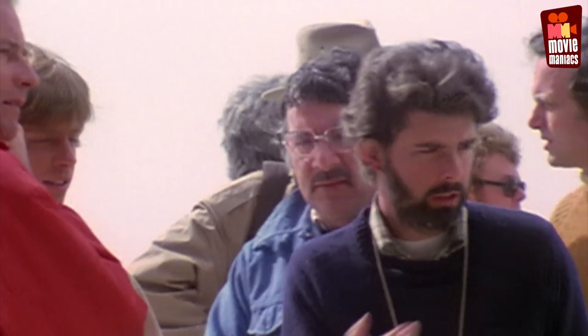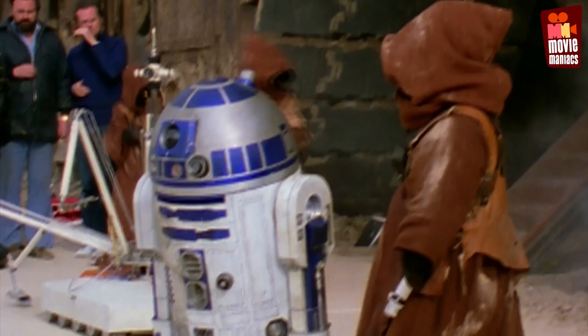The first day George and Gary came in, George said the first thing we have to do is R2-D2. There were no drawings, just this rough sketch. Bill Harmon had marine ply in his garage from another film, which you could bend, so we built an R2-D2 that was too big.